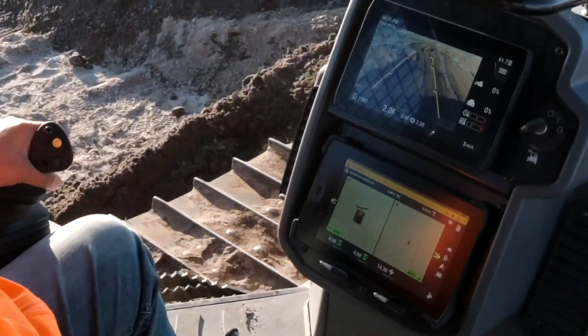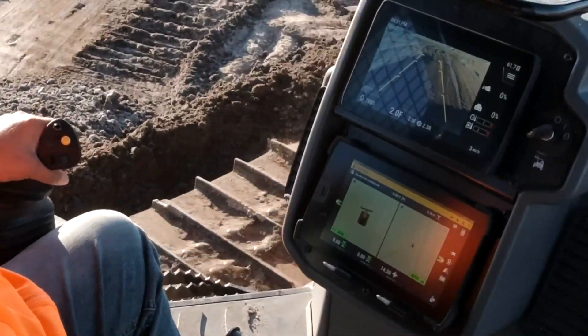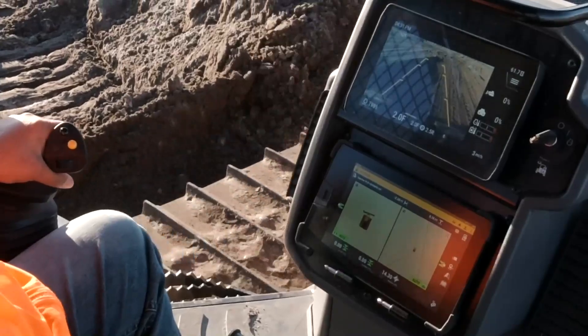On all CAT Dozers today, we provide this information in the dash of the machine as standard equipment.